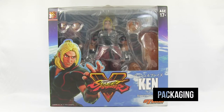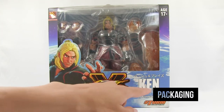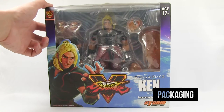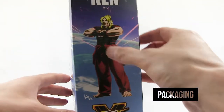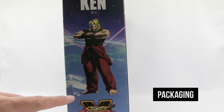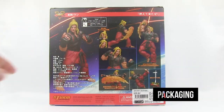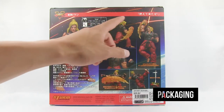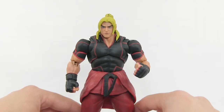Welcome back. In today's video we're going to look at the Storm Collectibles Street Fighter 5 Ken. On the front of the packaging we have Ken from Street Fighter 5, logos, and 'supervised by Kiki' who is supervising the design of these figures. On top we have the Capcom logo and Street Fighter 5 logo. On the side we have some graphics of Ken Masters, the Street Fighter 5 logo, and Kiki's signature. The back features promo shots of Ken, his accessories, interchangeable faces, effect pieces, the display stand, and a bio of Ken.